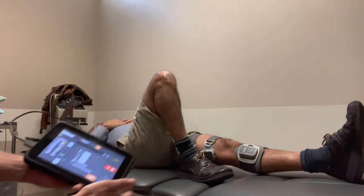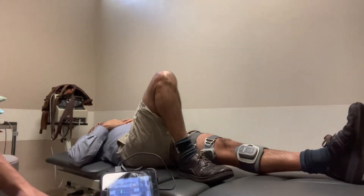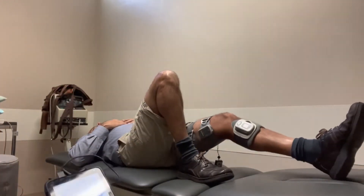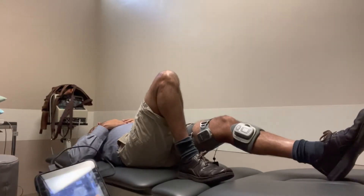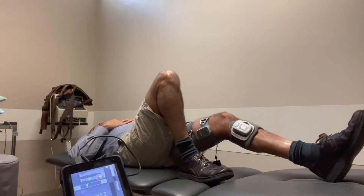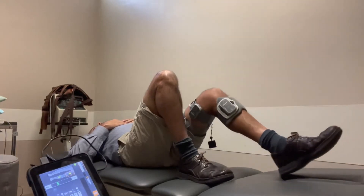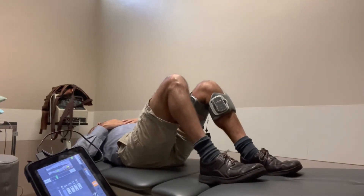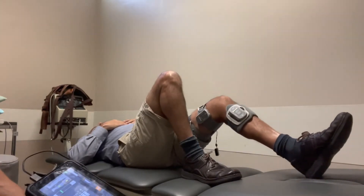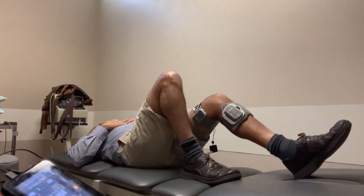We're going to activate it — here are hamstring sets. Depending on what angle of knee flexion you need, the patient digs their heel into the table. For a more isotonic approach, we go to heel slides next. Every time the patient feels the stimulation on, you may need to lower the intensity a little bit just to allow full range of motion.